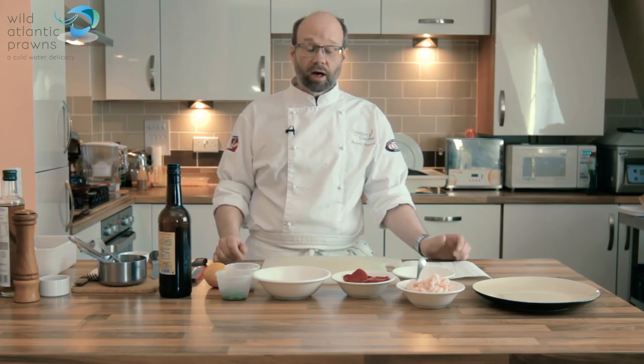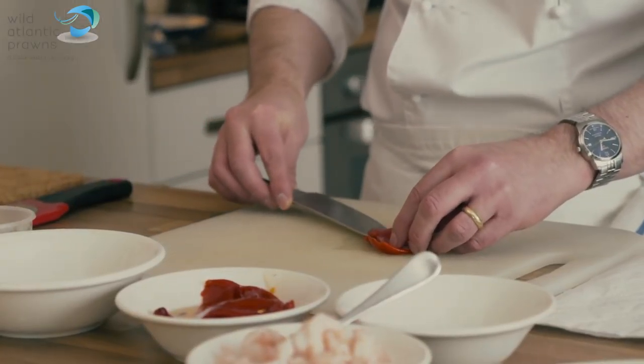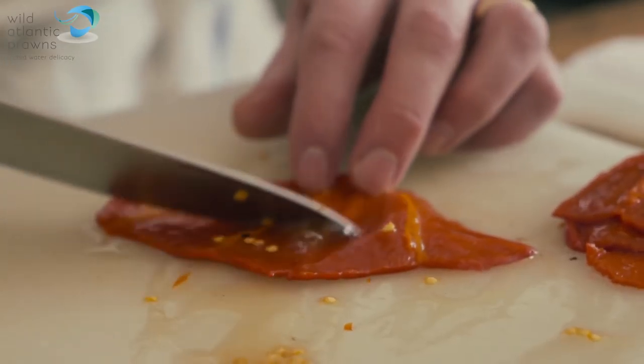Hello, my name is Russell Brown from Creative About Cuisine and the dish that I'm going to do for you today is using some lovely wild Atlantic prawns. We're going to do a sort of Spanish theme with this, so we're going to start with our paquillo peppers.